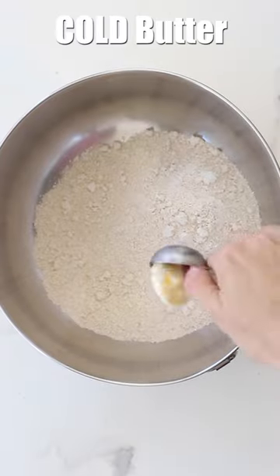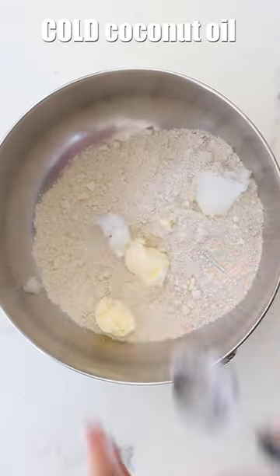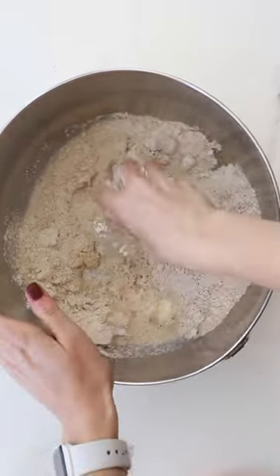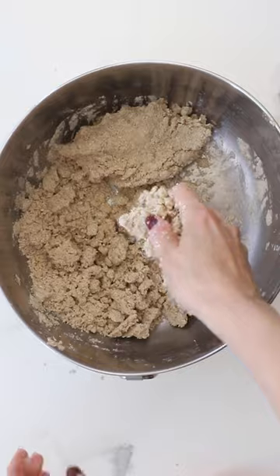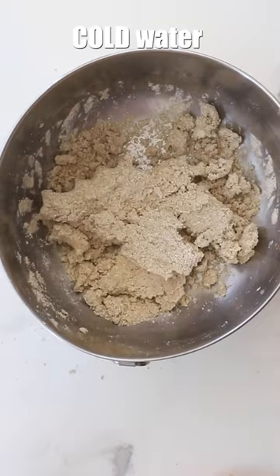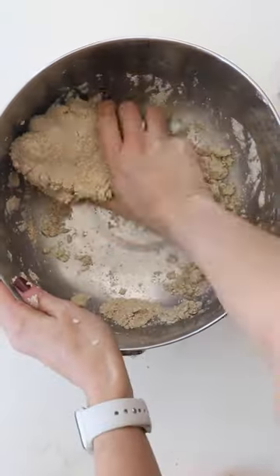Did you know you can make a pie crust out of just oat flour and four other ingredients? This recipe is so easy to make — it's just oat flour, butter, coconut oil, salt, and water.